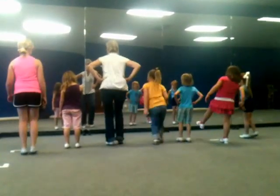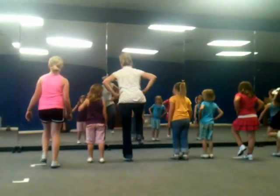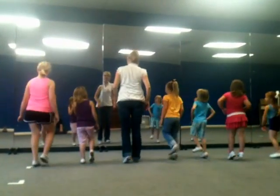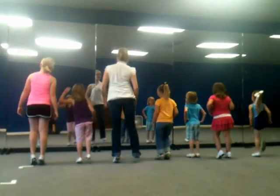Double step, rock step. We're going to do basic. Double step, rock on the right, double step right, rock on the left. Double step left, rock on the right, double step right, rock on the left.